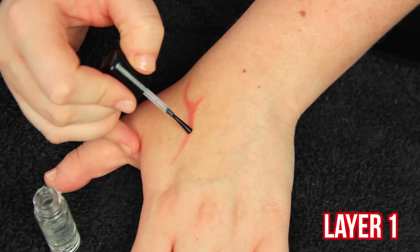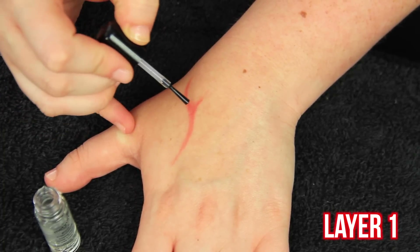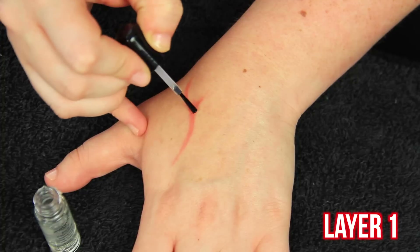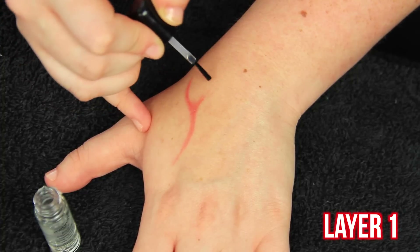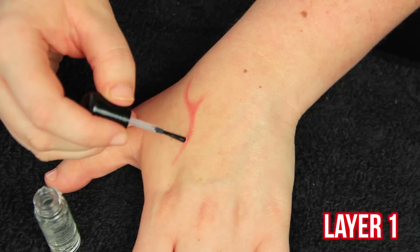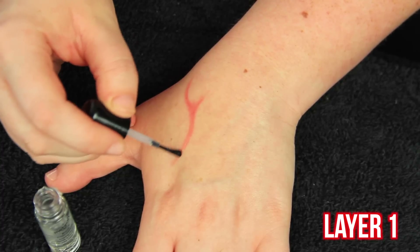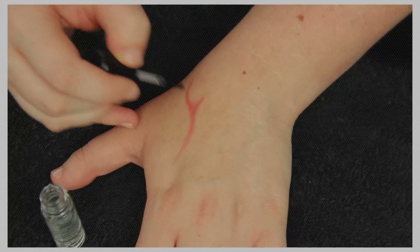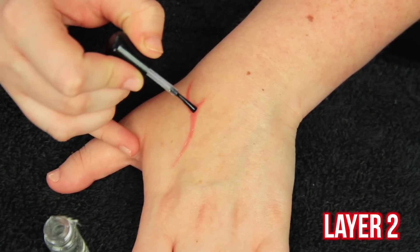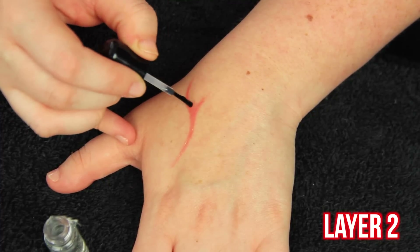Now I'm going to start with the first layer of rigid collodion, applying it very light-handedly and as precise as possible. For the first few layers you really want to make sure you get it right on that scar where you drew it, until it starts to dent in — then you can expand and make the line a little bit bigger. Wait for it to dry a little bit before starting layer two, and again be very careful and precise with where you're applying it.